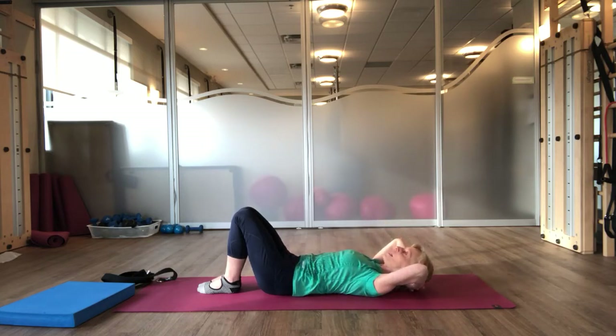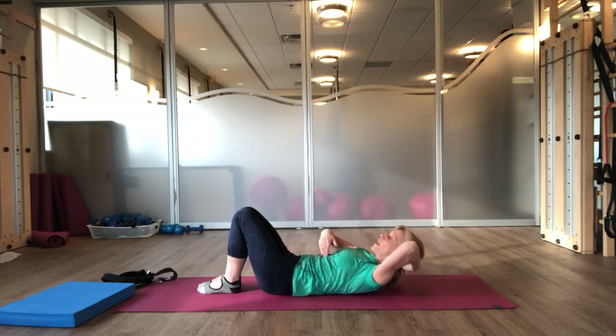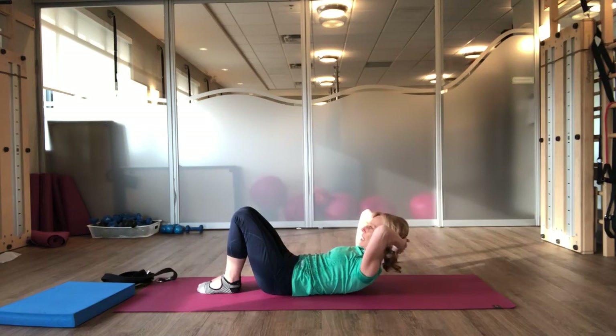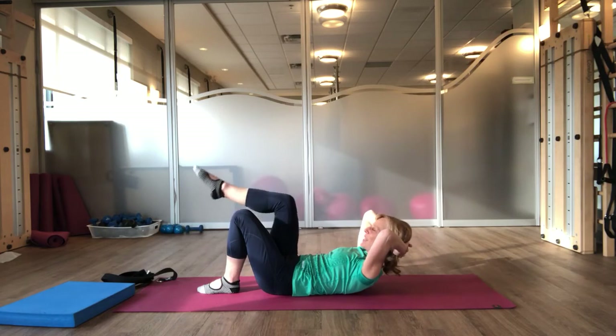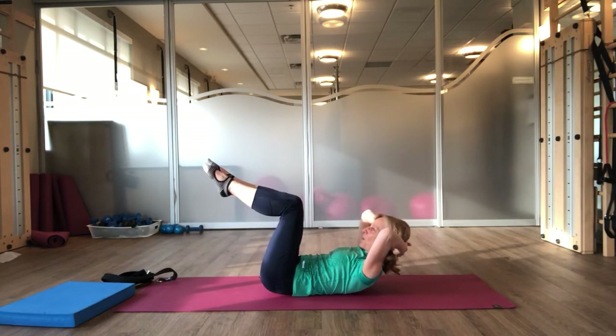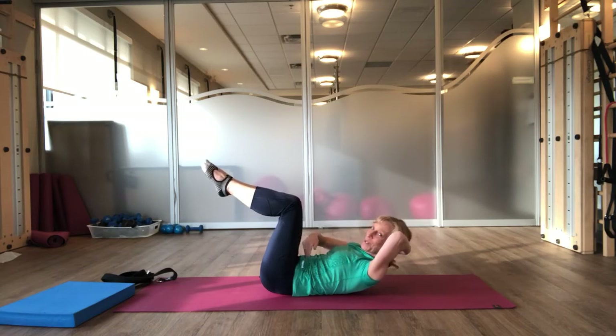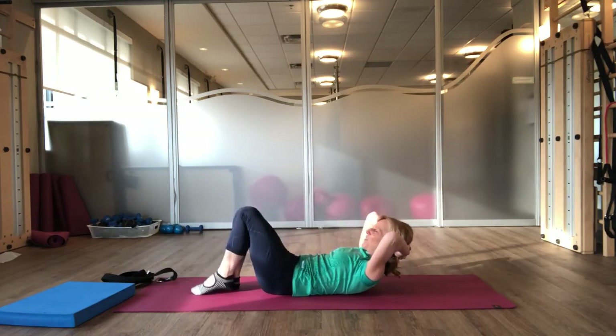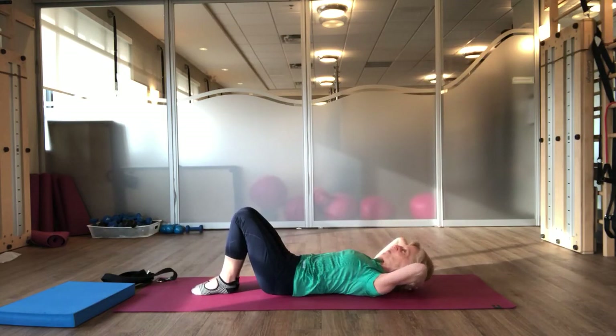One more time. Inhale. As you exhale, initiate by using your upper abdominals to press your lower ribs down. Pause, stay there. Reset your pelvis. Gently pressing your head into your hands, bring your right leg up. And as you exhale, bring your left leg up — were you able to keep your abdominals pulled in? Place your right foot down. Place your left foot down. And take your head back down.